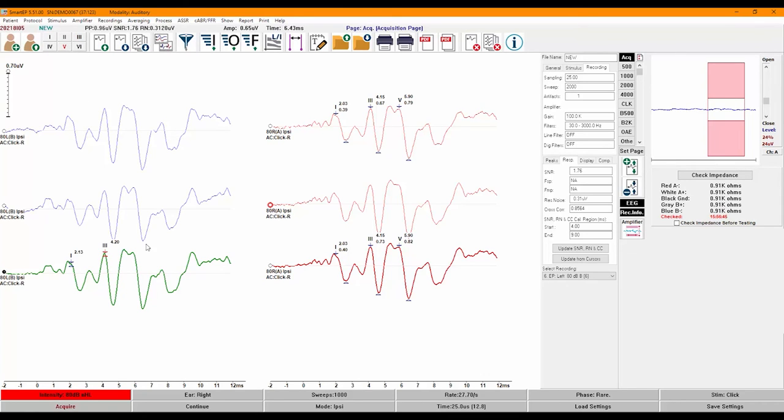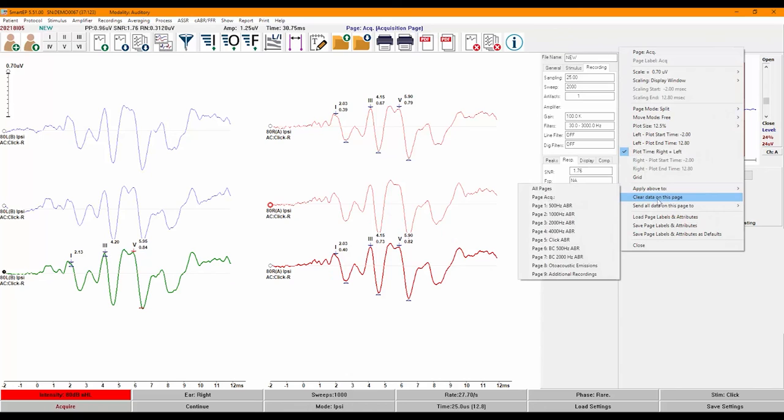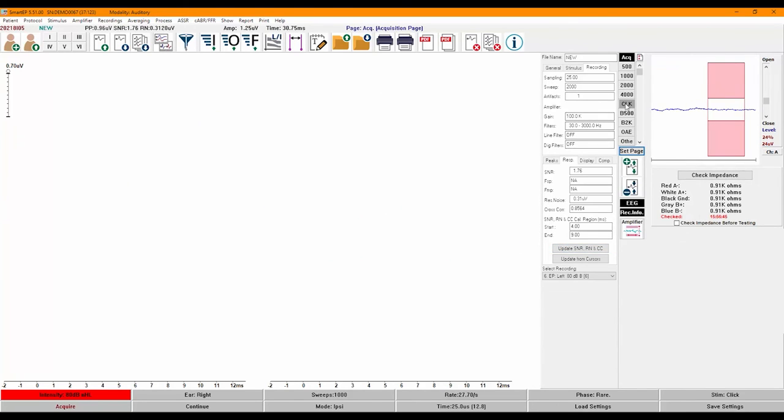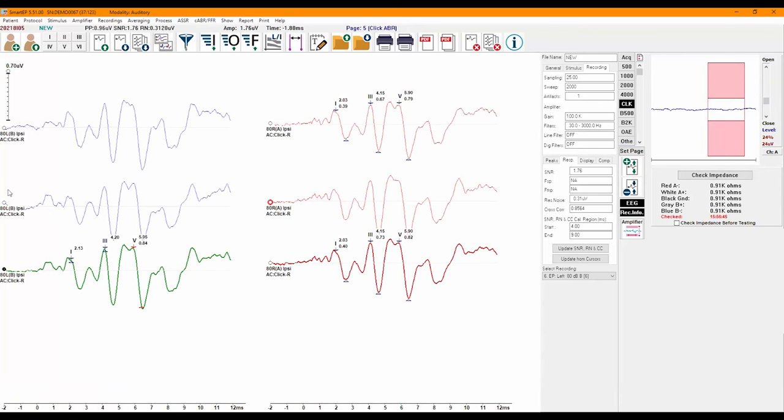Once you finish with one type of recording, you can easily move the recordings from the acquisition page to another page by right-clicking on the current page and selecting Send All Data on This Page to Page, then choosing your destination page. You can also use the Set Page button to do the same. This feature will move the recordings and all items on the page as arranged, making it easier to build your report.